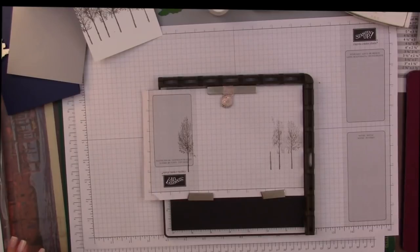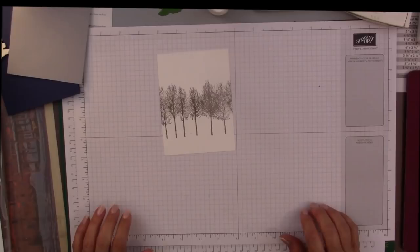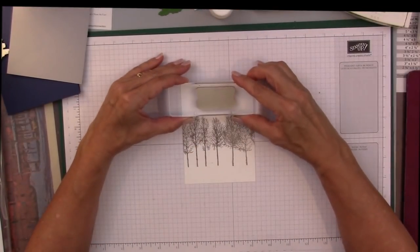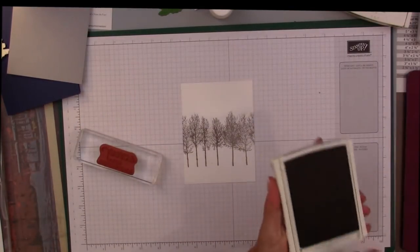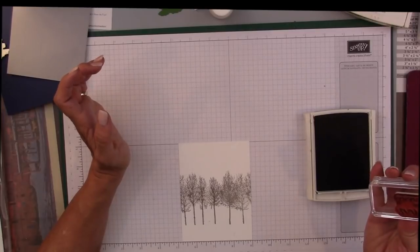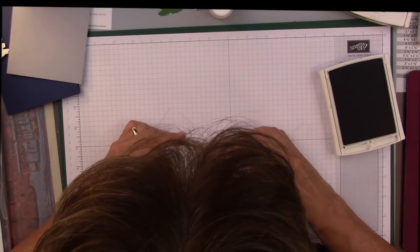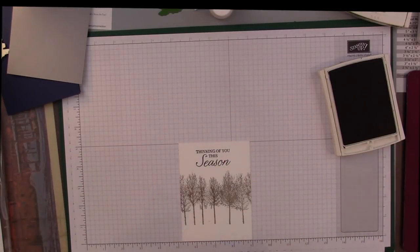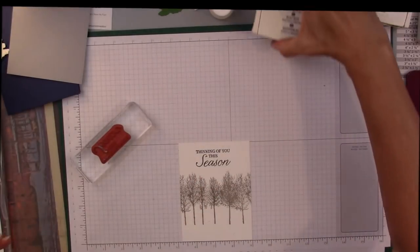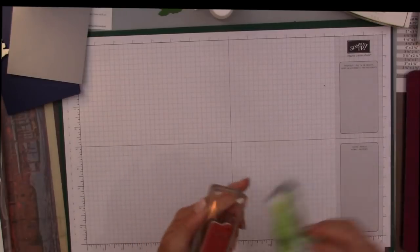I'm going to put that plate aside. I have those two plates set aside and I'm putting my Stamparatus aside as well. Here is my background. The next thing I want to do is stamp my sentiment, 'Thinking of You This Season,' and I'm going to put that right here and just go ahead and do it with the block. There we go. So that's done. Let's put that aside and clean up my block.